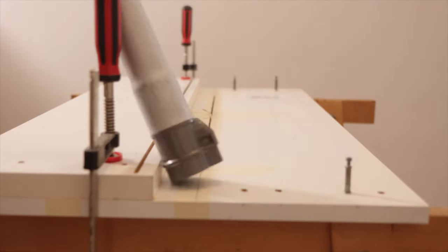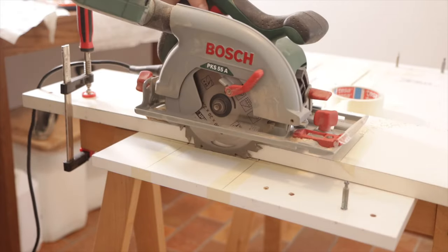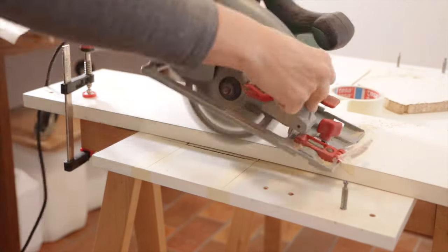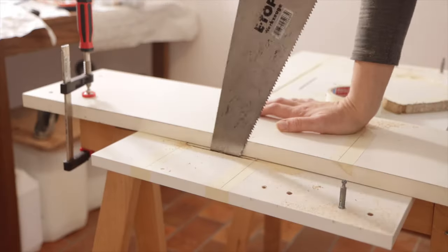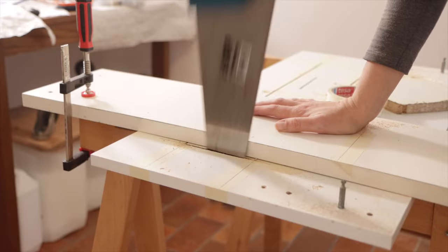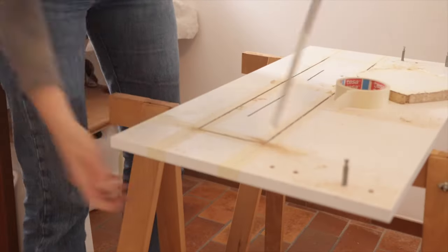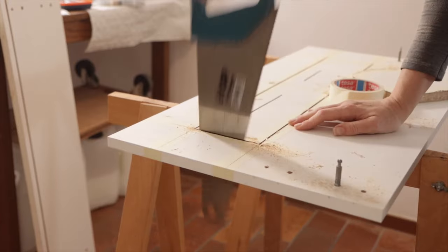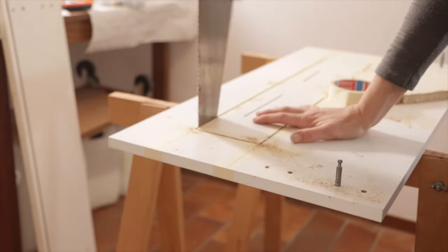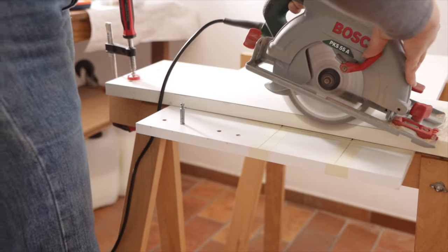Now this was my first time using this saw and I didn't realize that it had a system where I could pull up the blade. Because I didn't realize it, I had to go ahead and put a little bit of spacer so that I could do a plunge cut that wouldn't cut beyond the area that I wanted. And then I used my hand saw, which was not the best tool for the job — but again, the best tool for the job is the one you have. Because the circular saw is round, it doesn't cut all the way through, so it just needed a little bit of extra being cut off. And that's where the hand saw came in really, really handy.